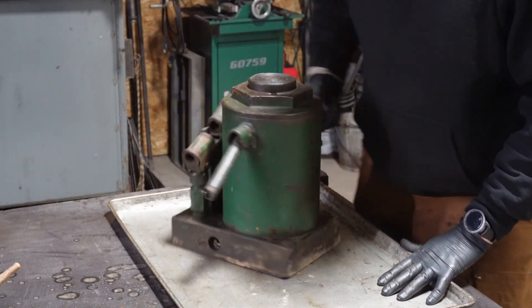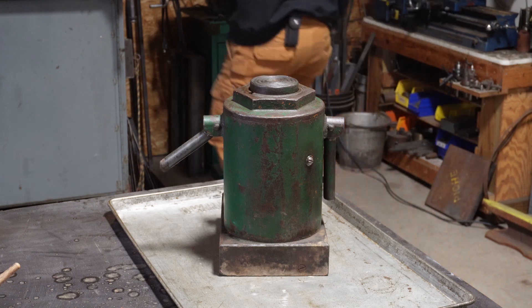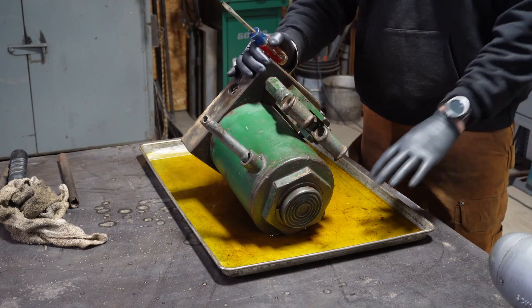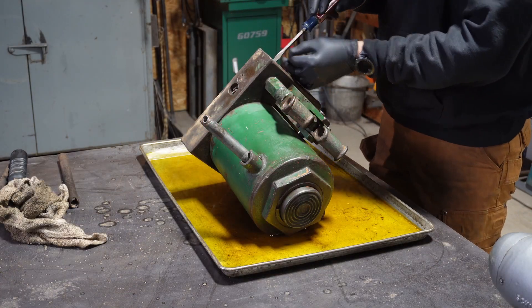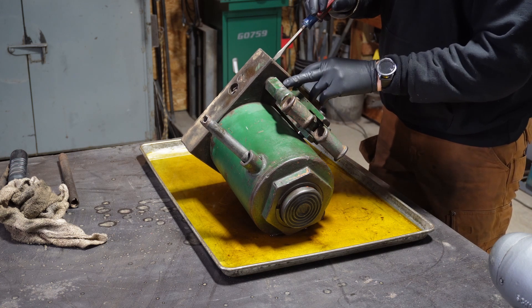What I'm going to do is pop this drain plug and let it drain out. Most of the oil is drained out. I'm going to try to pop these two end screws here, which are plugs, which I believe are the bottoms of the pumps.